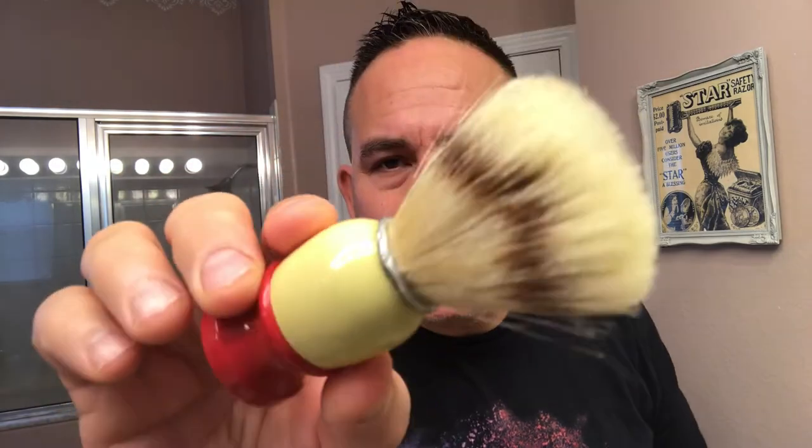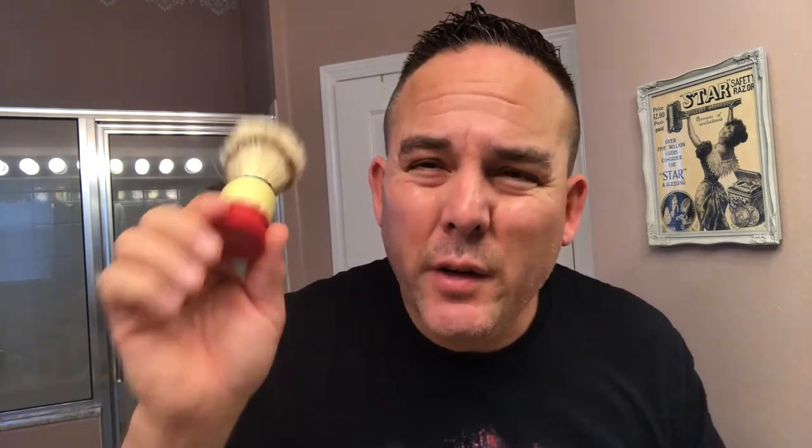I'll be using my old-school C40 — this is the EverReady Vintage Restored EverReady handle, which I have the Samoog 1305 knot, a boar knot, in here. I had a 1305 Samoog brush with the cream and green wooden handle, and the paint just basically flaked off. So I put this knot, which I love so much, into this vintage handle. This is probably the best boar knot I've used, besides the Sterling boar — these are my top favorite boar knots of all time.